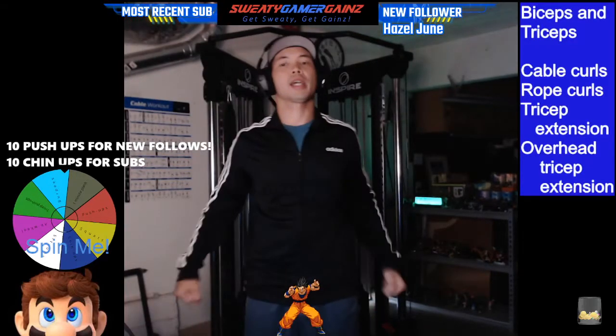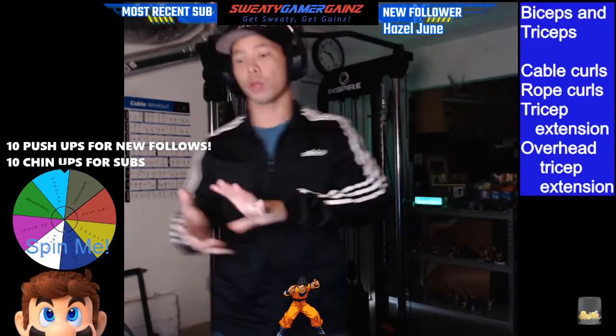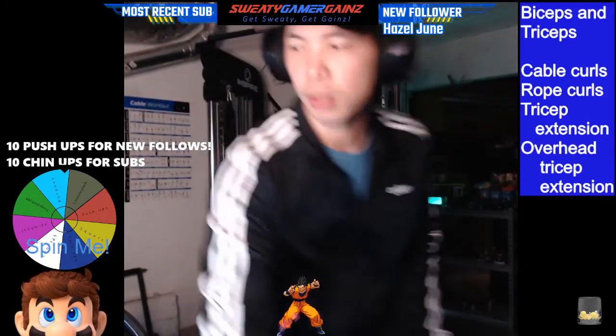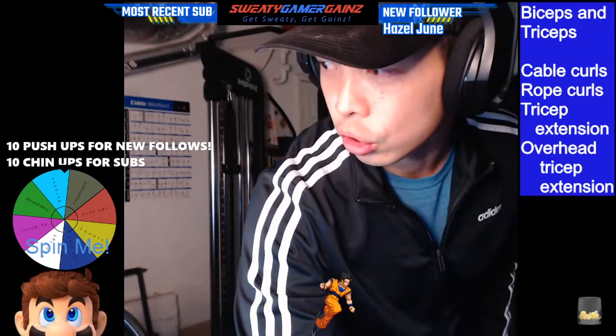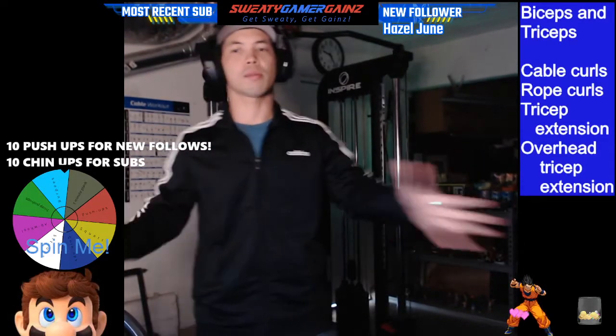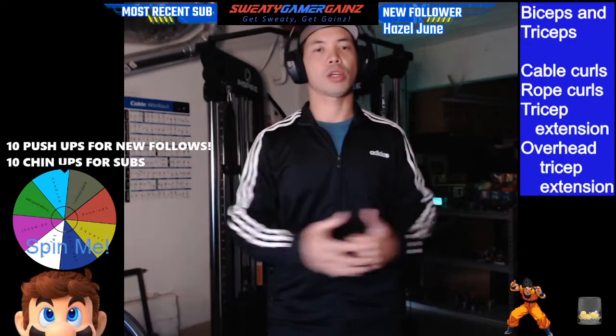Alright, yo, what's up you guys? Melvin here, aka Sweaty Gaming Games. Thank you for checking out another video here on the channel. So today we are going to... Hold on. Alright, let's go back. Yo, what's up you guys? Melvin here, aka Sweaty Gaming Games. Thank you for checking out another video here on the channel.